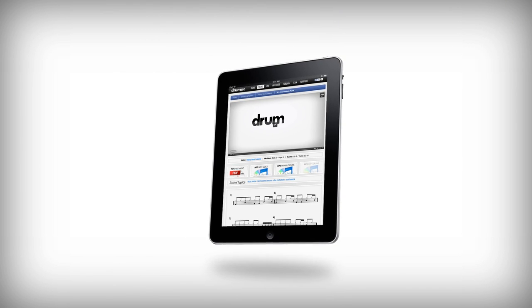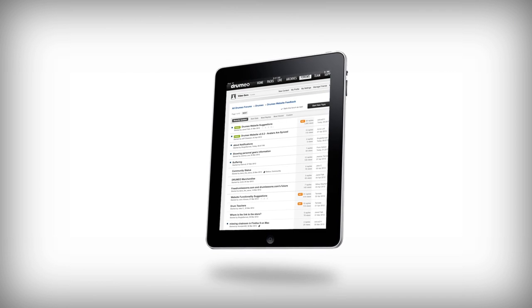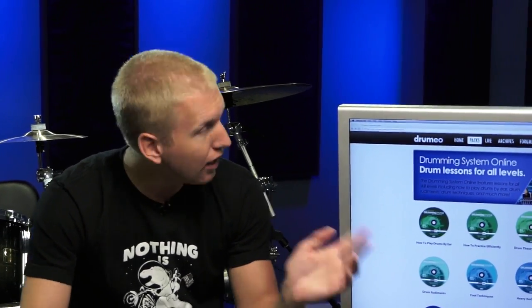Now let's talk about the upgrades we recently made to the online members area. The first thing is that the website is fully mobile compatible. Whatever device you have, you can run the website on it and it looks really nice. You can watch all the videos, look at all the PDFs, and basically just take drum lessons on your phone, your tablet, or whatever you want.